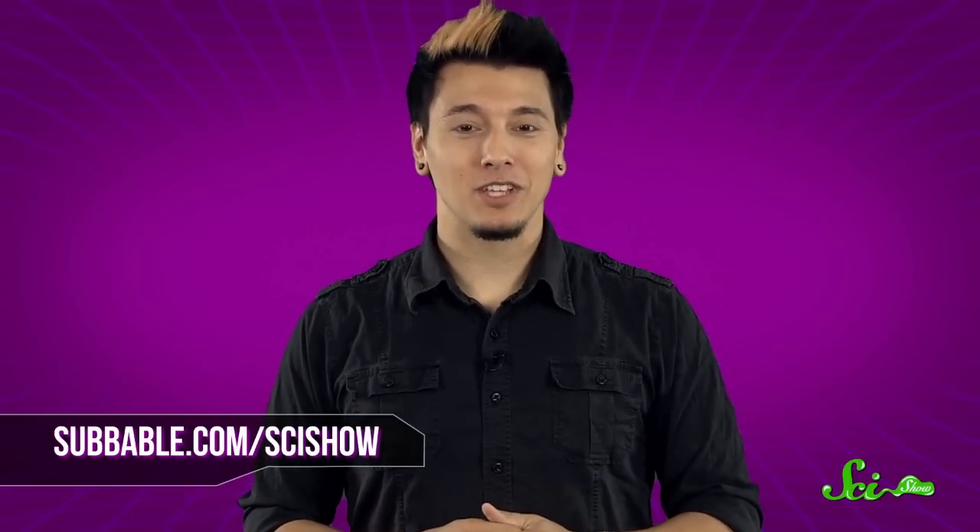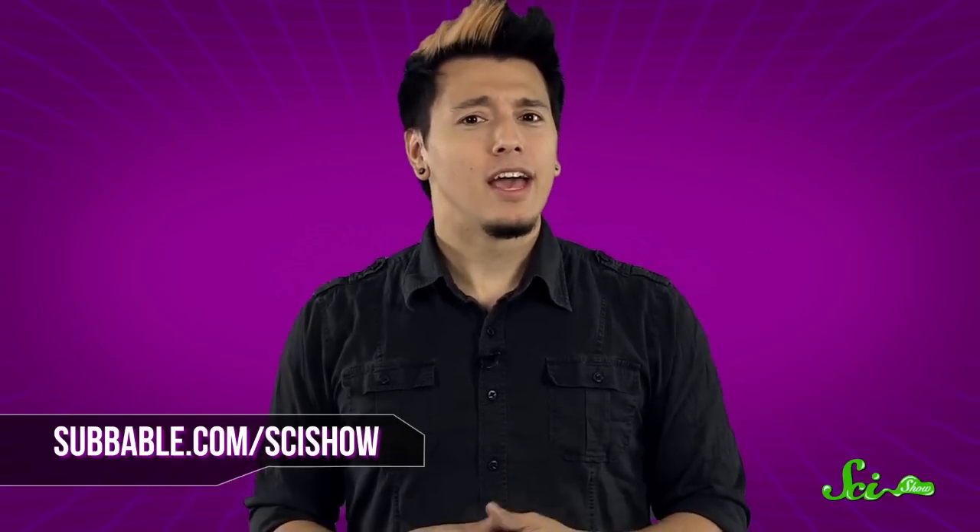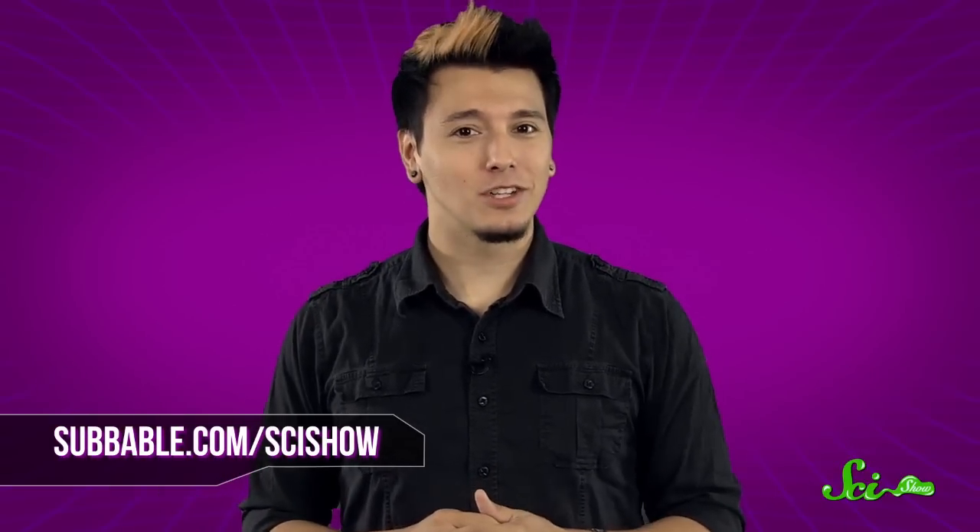Thanks for asking, and thanks to our Subbable subscribers who keep these answers coming. If you have a quick question, let us know on Facebook and Twitter or in the comments below. And don't forget to go to youtube.com/scishow and subscribe.